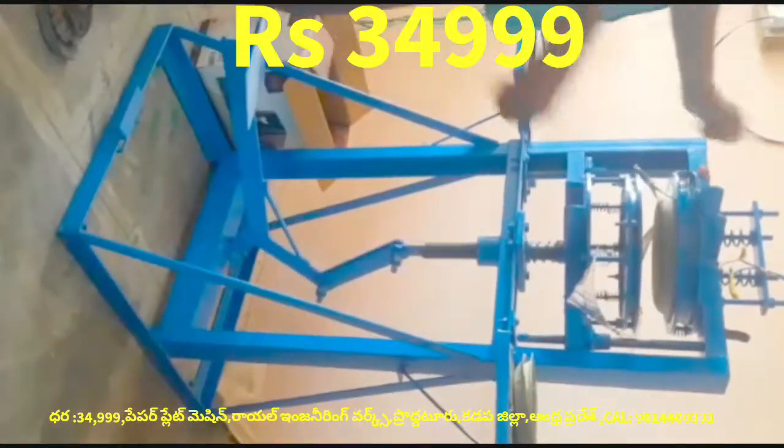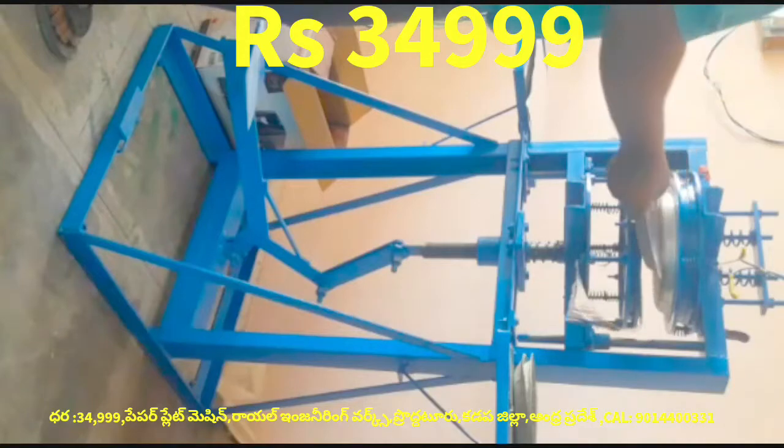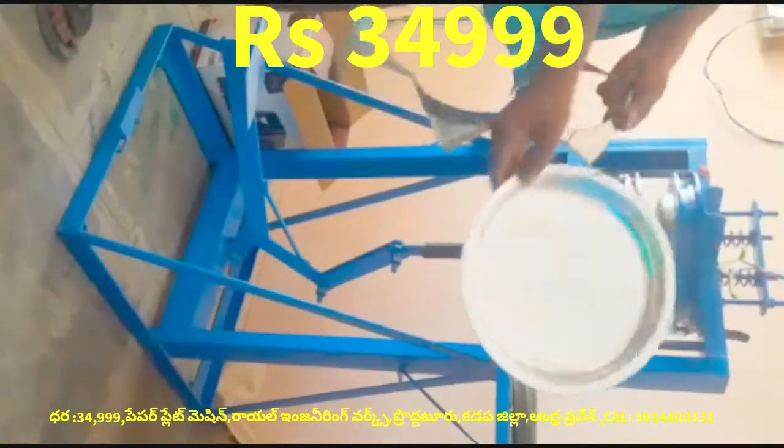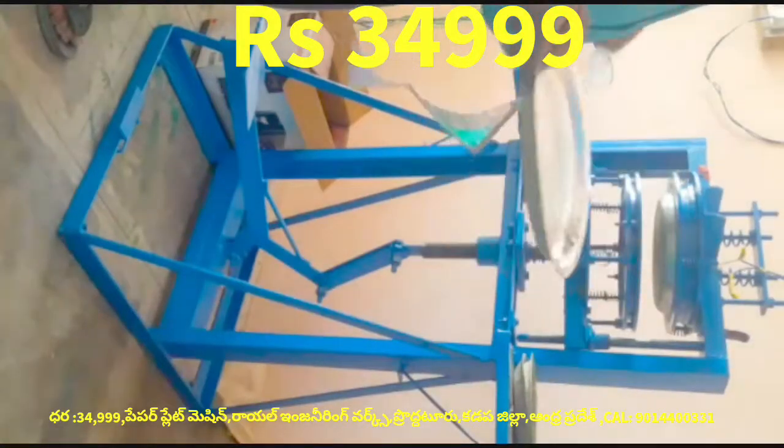If you don't have a sitting place, you can do an extra die. This is 35 degrees. This machine is only 30 degrees.